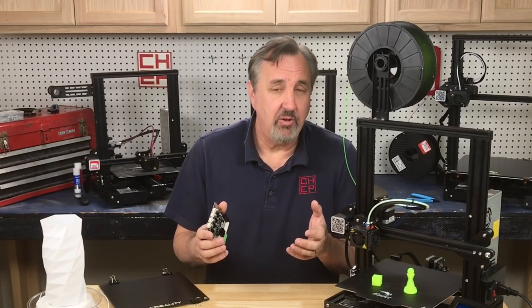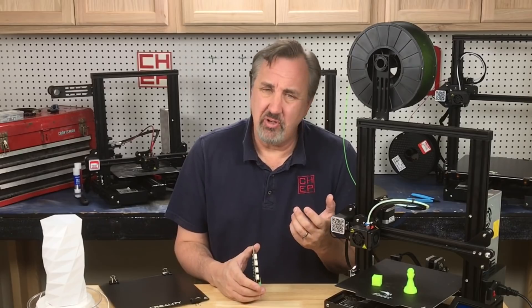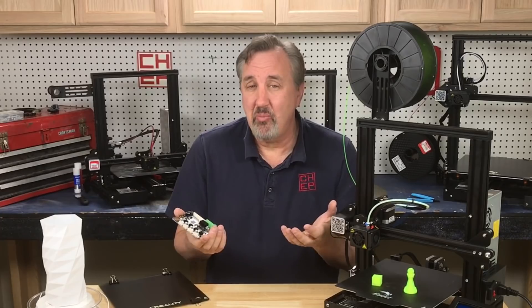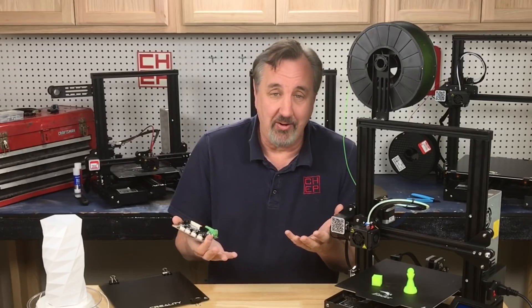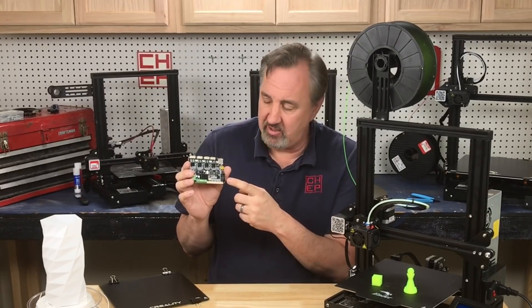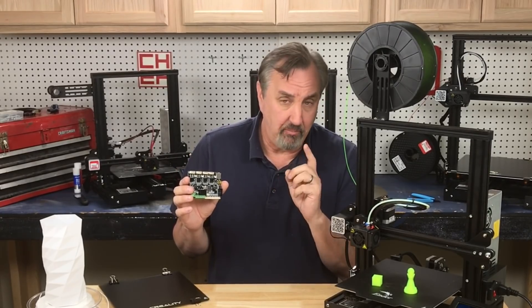The current Ender 3 and Ender 3 Pro come with a 32-bit board, so some may ask: isn't 32-bit better than 8-bit? Well, it is and it isn't — it depends on the firmware. If you have a 32-bit processor but you put crappy firmware on it, it's not any better. The firmware on these 8-bit boards is so solid. This is version 1.1.8, which is a very solid version of Marlin.